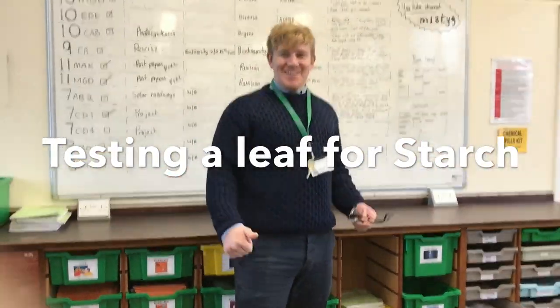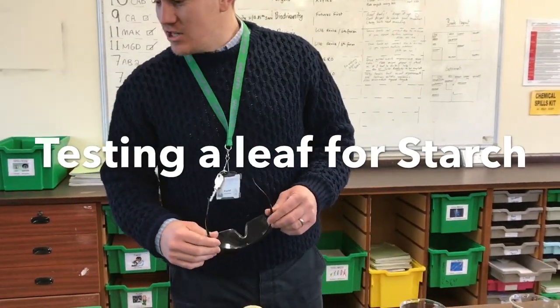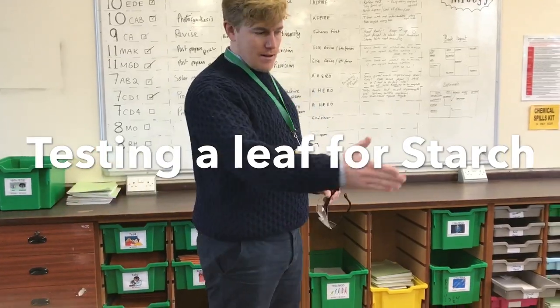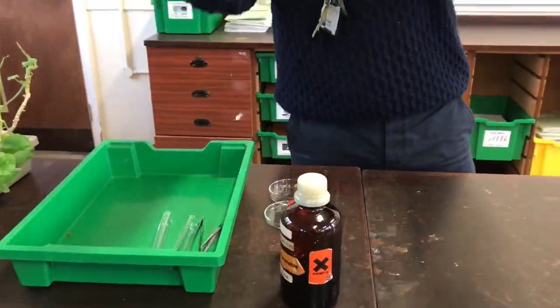Welcome back to our YouTube channel. Here we are with year 10 science, and we're going to find out whether there is starch in a leaf by looking at whether it's been left in the daylight or in the dark. Don't forget your safety.